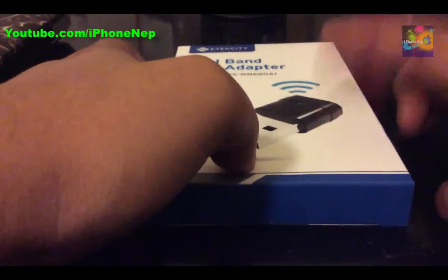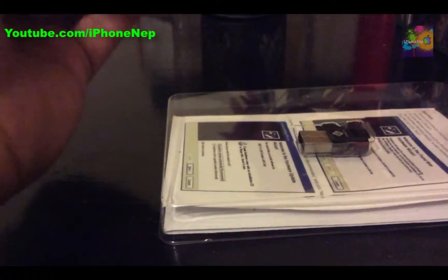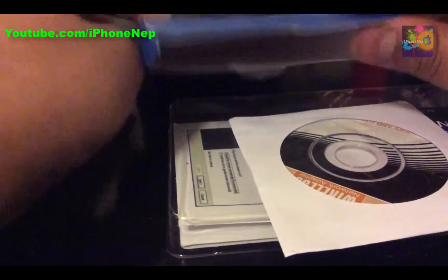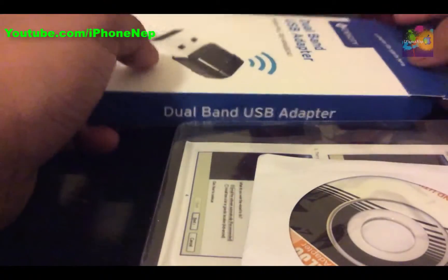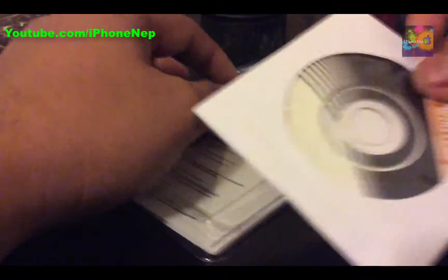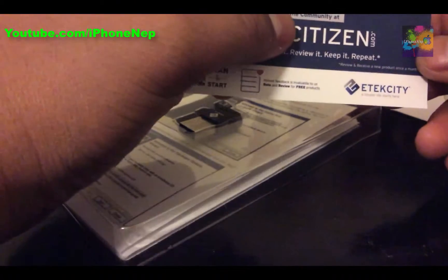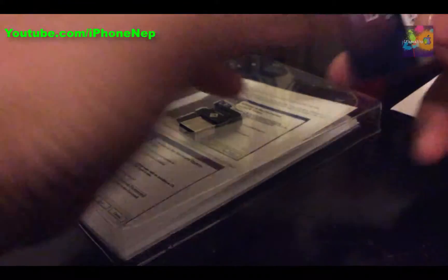Let's move to the unboxing section. Since I already unboxed this previously, I'm going to review how fast and strong the output is on the computer. The box is basically empty underneath — it comes with a CD for setup, which you have to run through the computer. There's also an insert about applying for free products from their company.